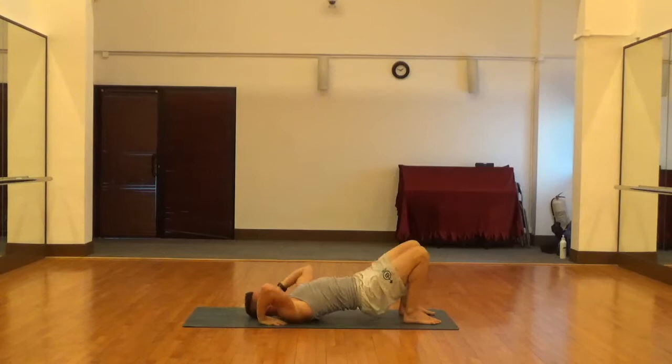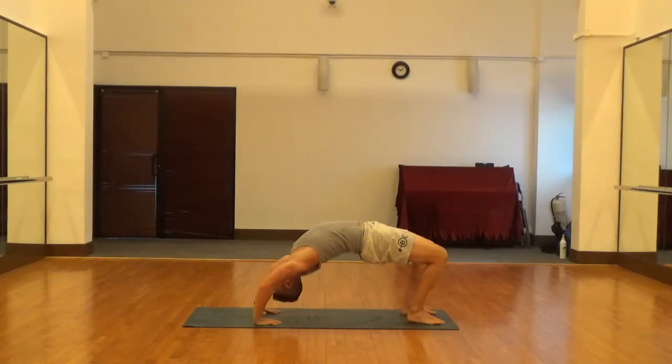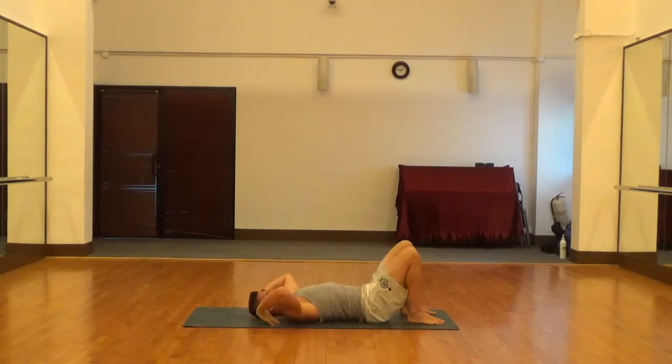So again: hands right above the shoulders, hips go up, then shoulders, then head — hold at the top. Then back down slowly: head, then shoulders, then hips.